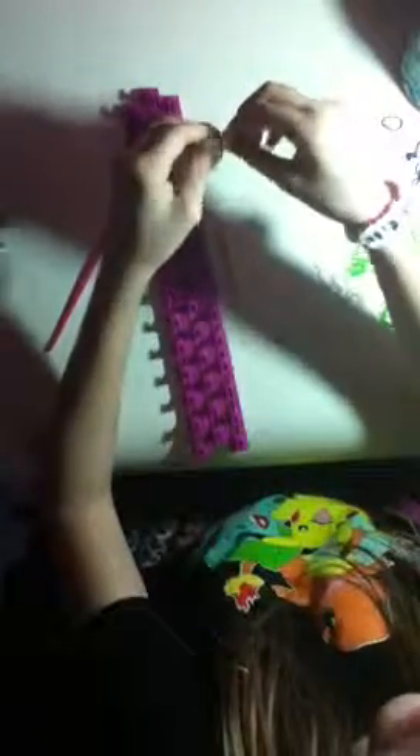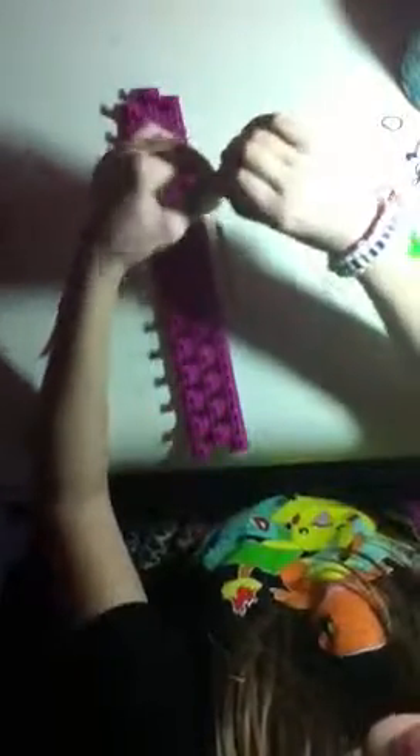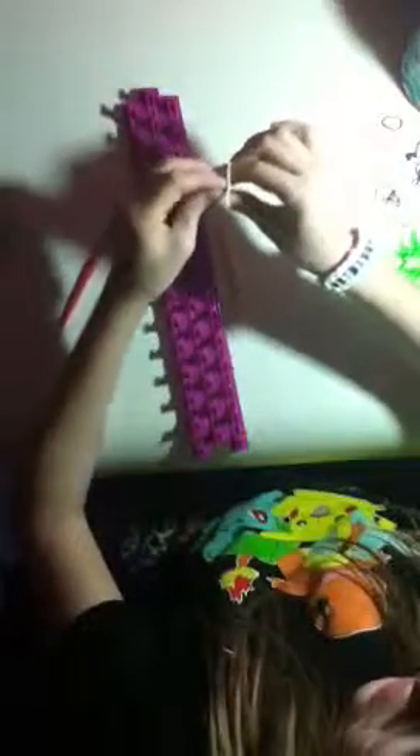Add your C-clip right there, then pull it off the loom. The cap band we placed should be right there — that's where you're going to hook the C-clip. Turn it around and there's your bracelet! As you can tell there's a clear difference between double bands and single bands. This would be really good made with two bracelets so you could flip it over. Thank you guys so much for watching — I hope you had fun looming with me. I'll be making a new video soon, see ya!